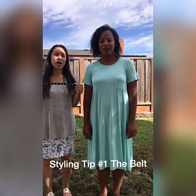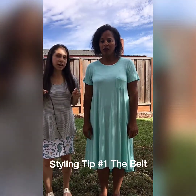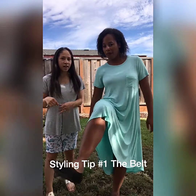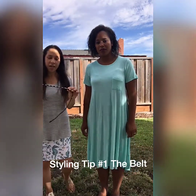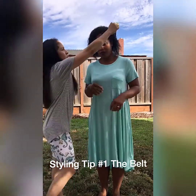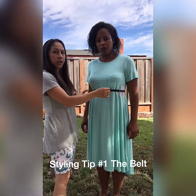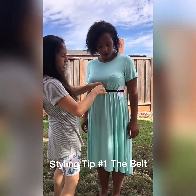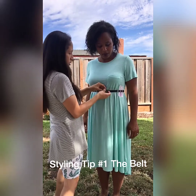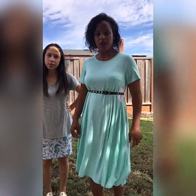Styling tip number one: grab a belt — any belt that matches. You can use a thick belt or a thin belt. I chose a thin belt. Dorothy has black flats on, so we're going to match that with a black belt that also has a little bit of gold in it. We'll go right underneath her bust to accentuate that area, and we'll tie it. And there's styling tip number one — super cute, right? Very nice, it matches the shoes.